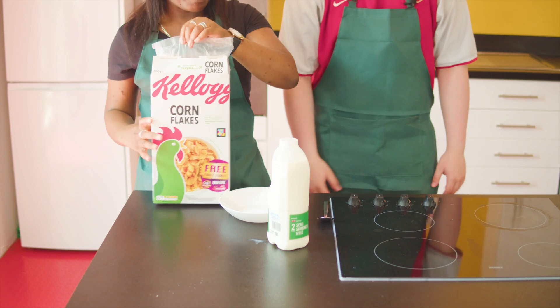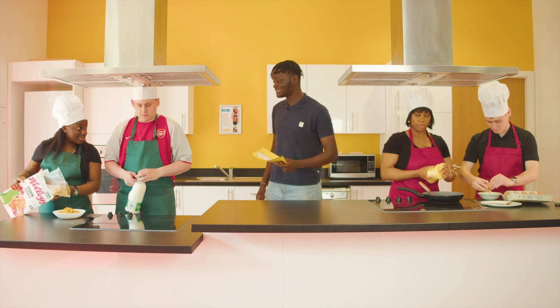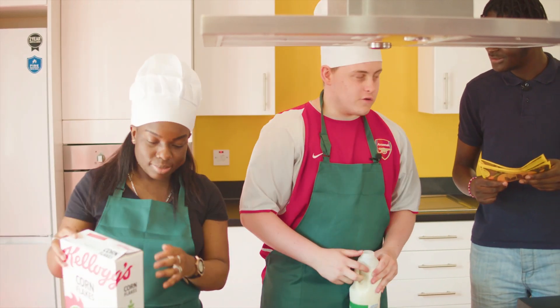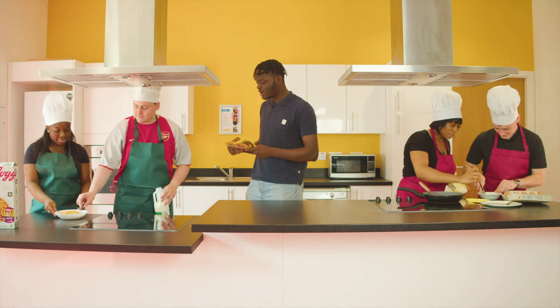Let's do the cereal class. Well, guys, it looks like you are practically done already. So how is your cereal going? Good — just got to add the milk. We thought cereal first because that's how you're supposed to do it. Literally, 100%.